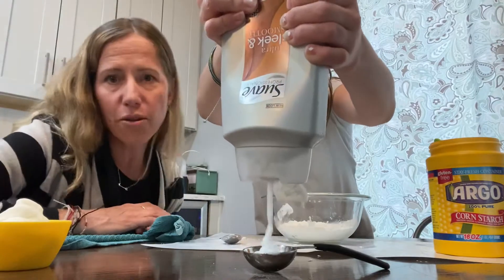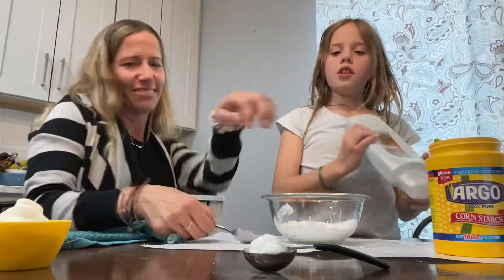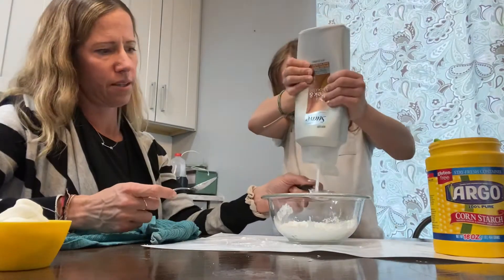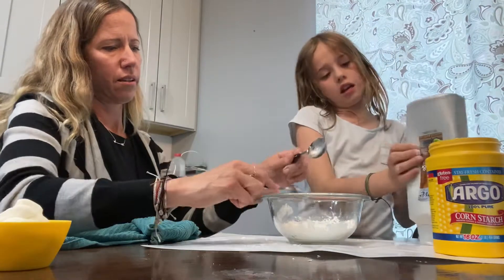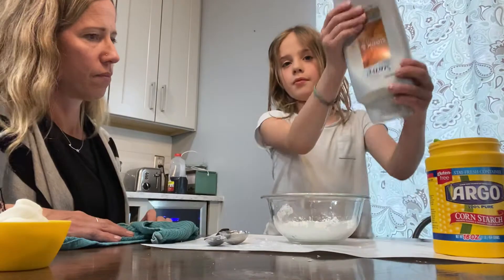Make sure you ask your mom and dad before you grab these ingredients, guys. So we're gonna scoop that into the bowl, and another one. You might need to add a little cornstarch if it's too wet, and if it's too dry then you're gonna add more conditioner.